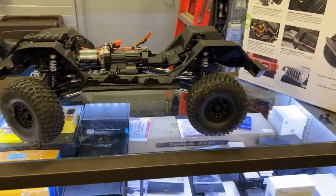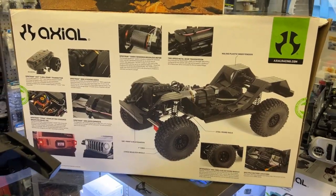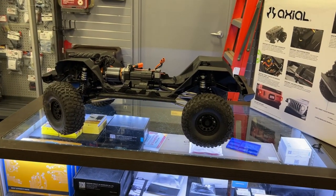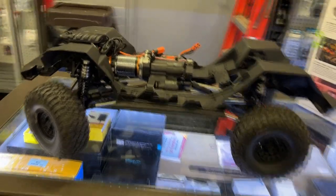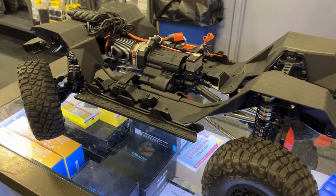Overall, it's a very nice machine. Very nice two-speed transmission, molded inner fenders, multiple battery locations. It has lights, it has the Firma 120A crawler ESC — 120 amps.